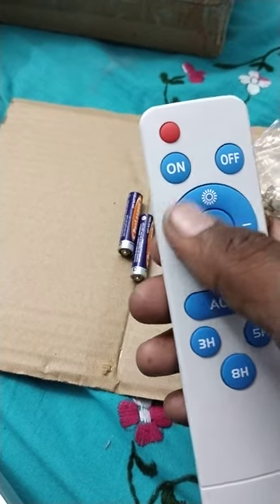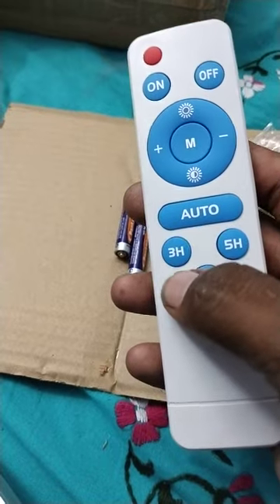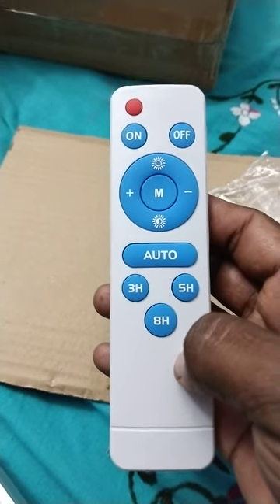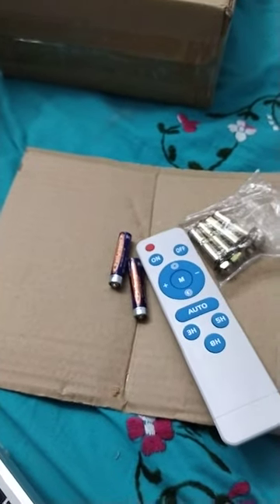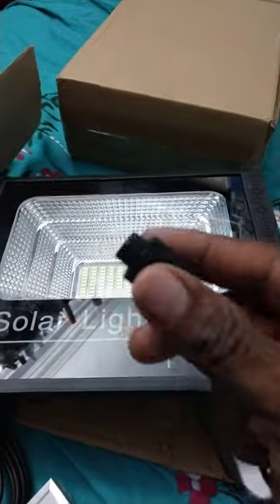So many things — on, off, auto mode, hours: three, five, eight hours. So many options. Wait, I will connect both and show you how to operate the remote, how to connect the solar light.